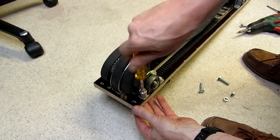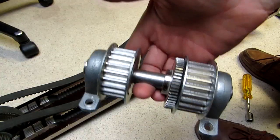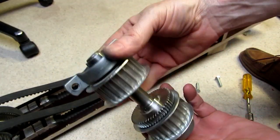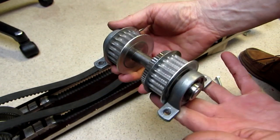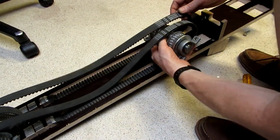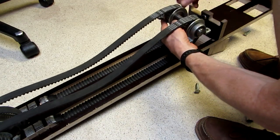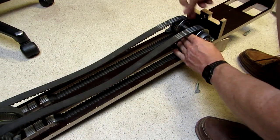Two pillow block bearings are bolted to the floor plate with 8mm bolts. These are the opposite guide pulleys. The 54 teeth position pickup gear is also mounted to this shaft. This assembly is mounted to the floor plate in the same way as the main drive assembly.